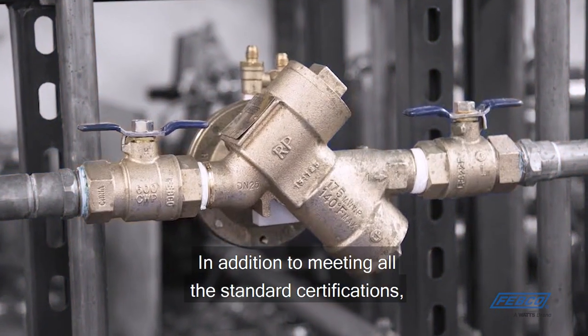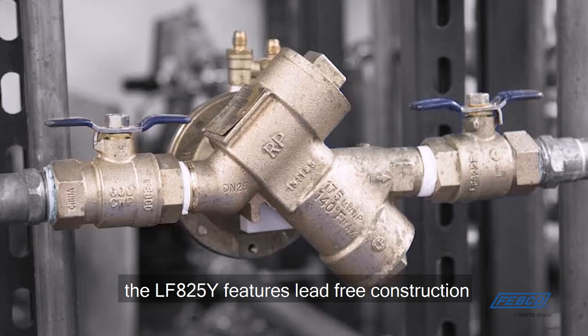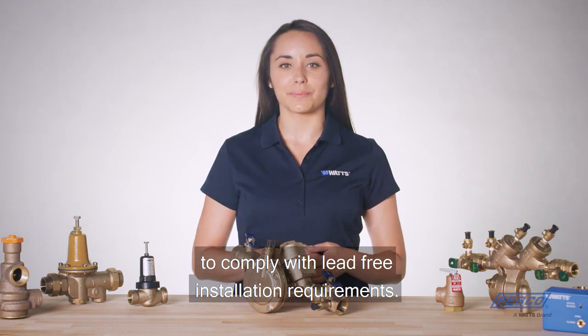In addition to meeting all the standard certifications, the LF825Y features lead-free construction to comply with lead-free installation requirements.